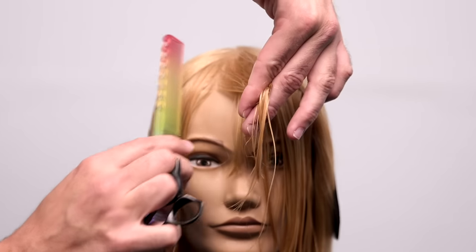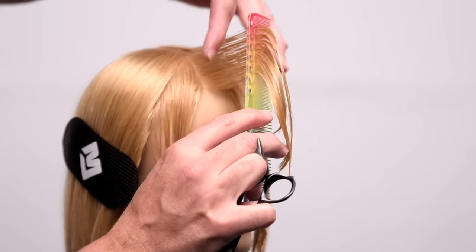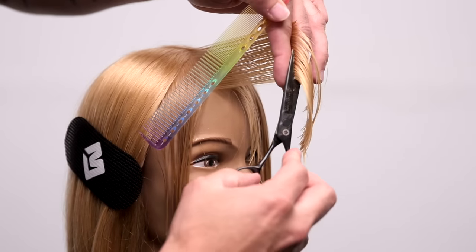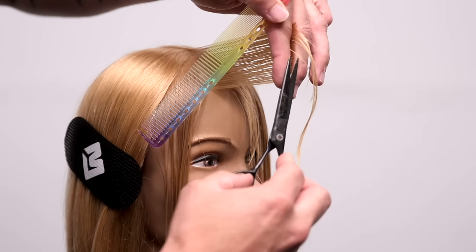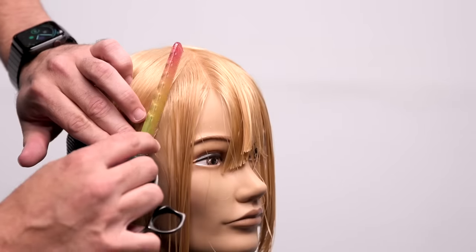You don't want to elevate too much because you don't want to layer your fringe. I'm going to continue working through the same partings, bringing everything over to that center point. We're working with a stationary guide to push weight over to that temple area, continuing through to the other side.